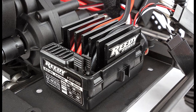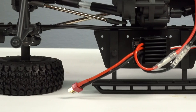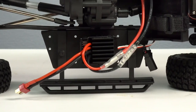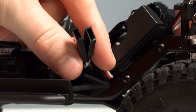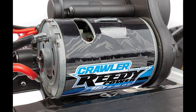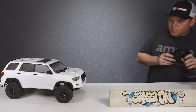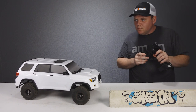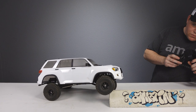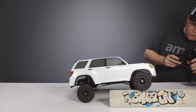The included SC400X brushed ESC is two- and three-cell lipo compatible, features a Deans/T-style plug, and has dual power plugs for attaching lights. The motor is a 16-turn brushed motor — really smooth on the bottom end. Top speed isn't much, but the bottom end is especially smooth and not jerky at all. The servo is a Reedy 1320 MG metal gear servo, which worked okay.